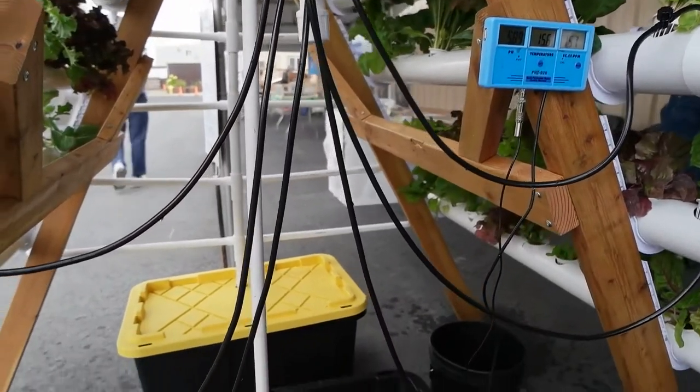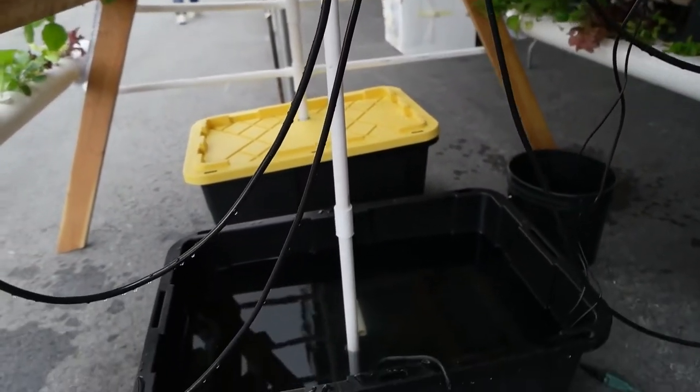This little system holds 75 plants and is about two meters square in space. It'll produce between seven to fifteen heads of lettuce a week in that space. That's quite impressive for being such a compact system. The other thing about hydroponics is it uses a lot less water.